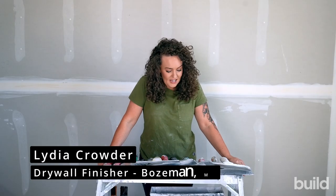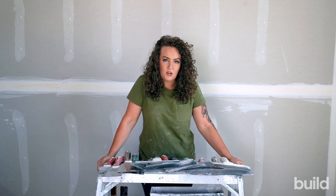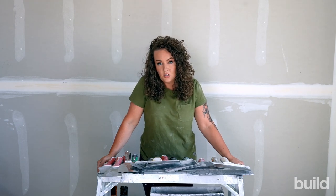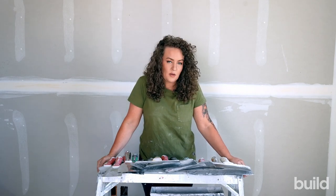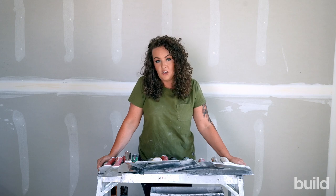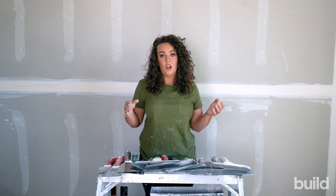Hi everyone, Lydia here and today we're going to talk about a variety of knife sizes and what they do. Not all knives are created equal so there are a lot of options. I'm sorry they're not the cleanest — we've had a very busy summer and an insane amount of work, so these knives get used very heavily.